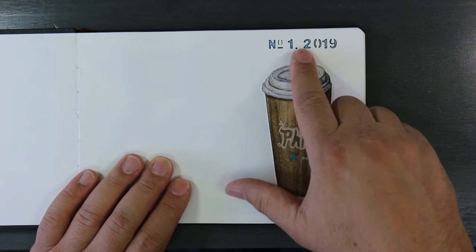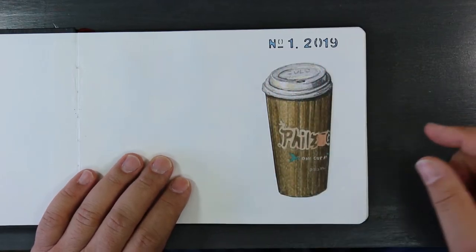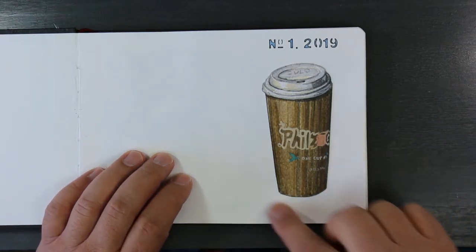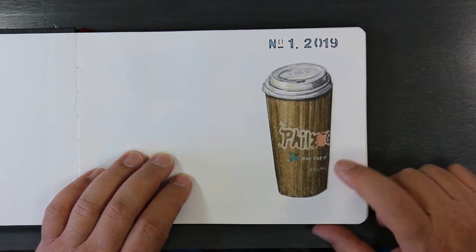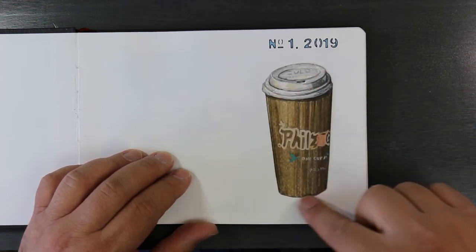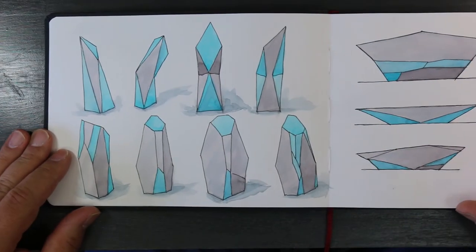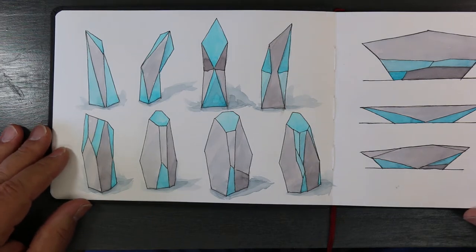I put number one because it's the first sketchbook of the year 2019. I love going to Phil's Coffee and getting a coffee, so this I drew in egg tempera. I actually drew it on a different piece of paper and glued it down to the notebook.